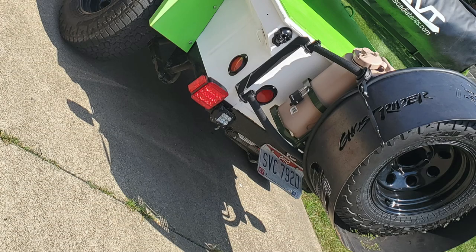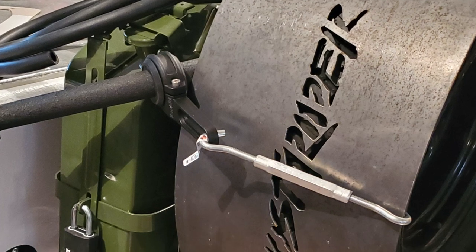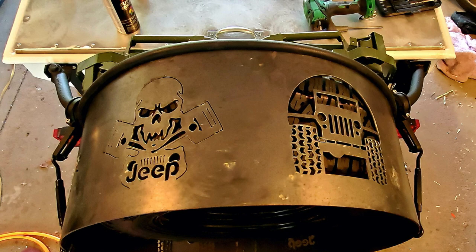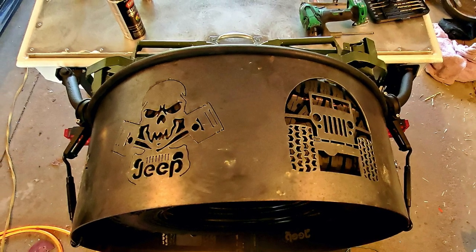I utilized submersible LED tail lights as well as light pods for the reverse lights. I also had a custom fire ring built, designed to fit the spare tire. It's held on with a couple of custom brackets and turn buckles, and I put a section of rubber hose around it so that it doesn't rub off the powder coating.